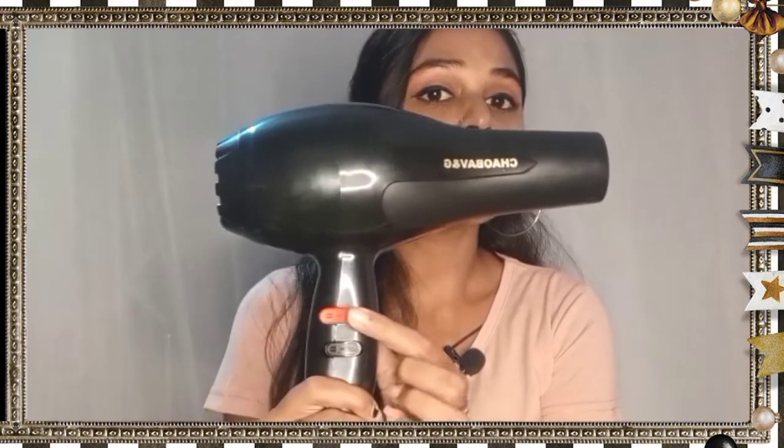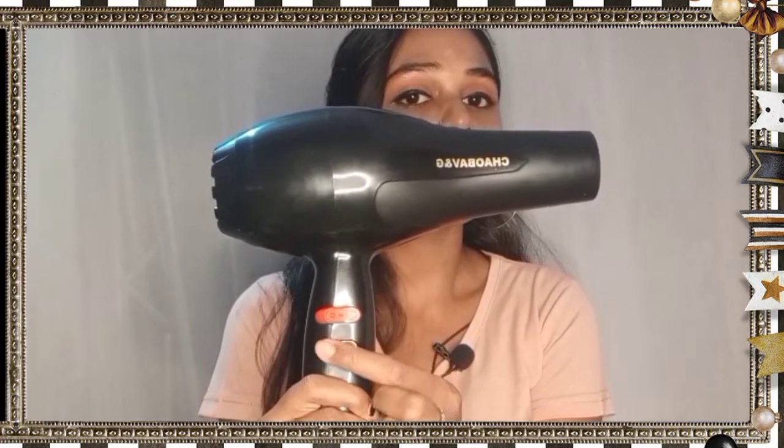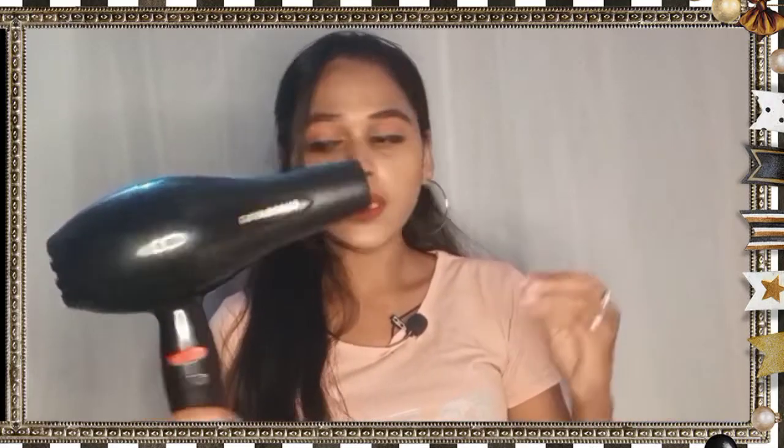Here it is on and I am setting it to the spread mode. This produces hot air — the first setting is warm and the second is normal.